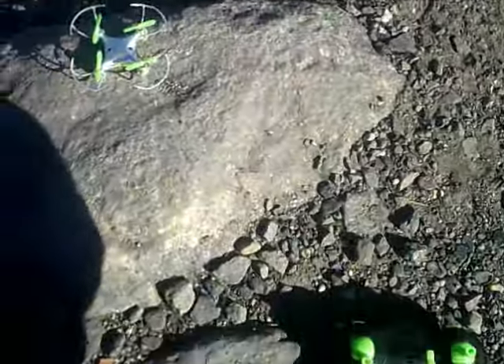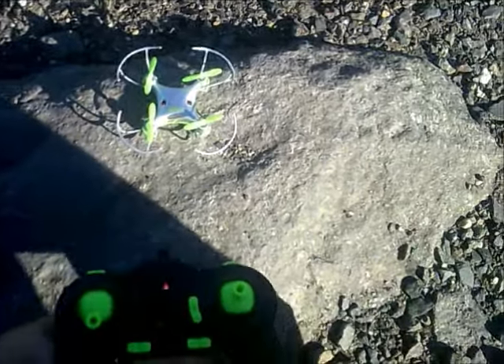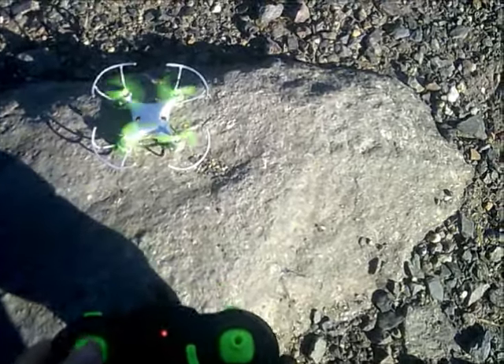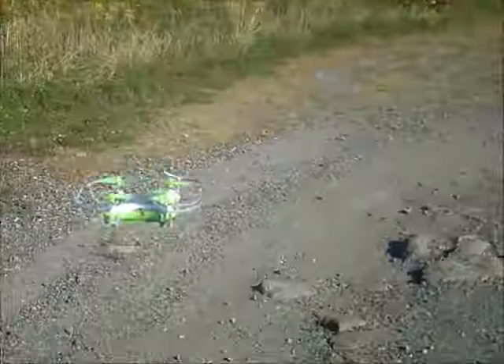J-Drone here. This is the Airhawks NanoDrone. We're going to go ahead and get the controller binded to it. I'm going to turn the controller on with the quad on — it binds to itself. You don't have to do the whole throttle up, throttle down thing. And you are ready to go.